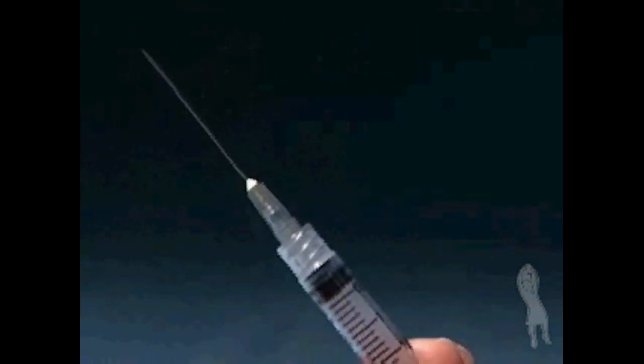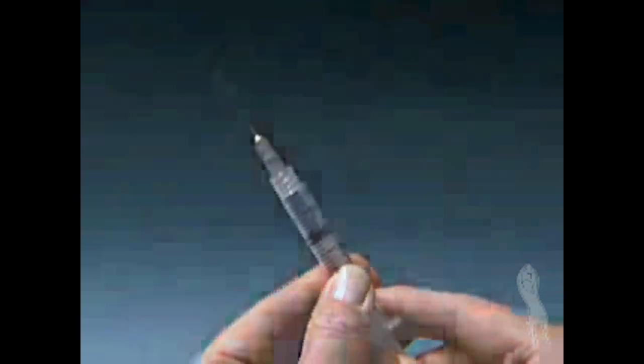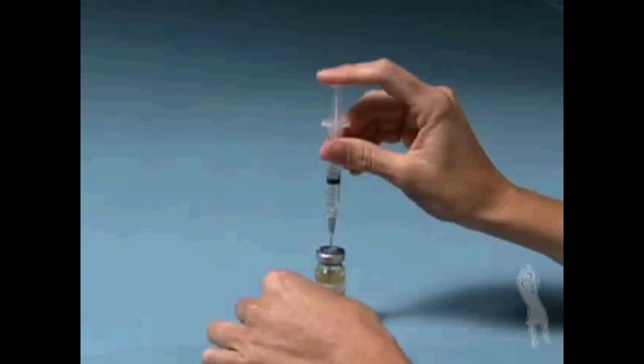Remove the wrapping from the syringe and carefully pull or twist off the needle cap. Draw air into the syringe by pulling back the plunger as far as needed to withdraw the milliliter/cc dose of progesterone in oil that you've been instructed to take. Place the vial on a hard, flat surface and carefully insert the needle through the marked center circle of the rubber stopper.